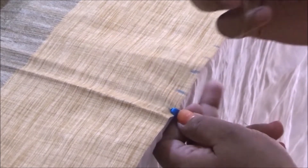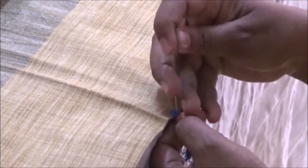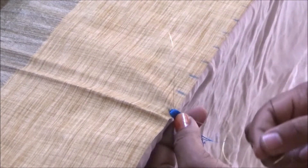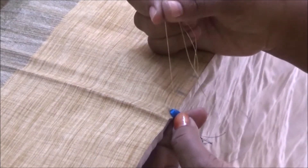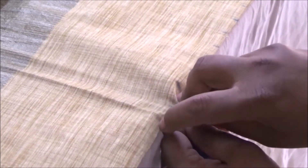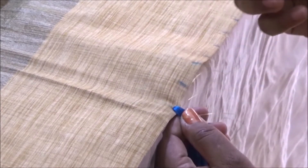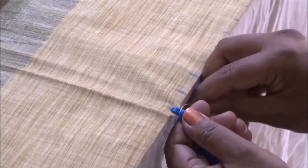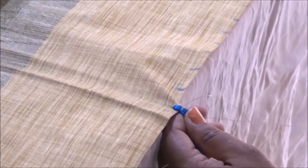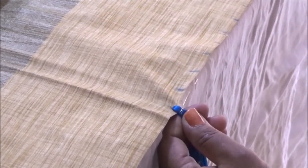Now take the small needle with the jari thread and bring the needle through the middle point as I'm showing here. Hold this thread — I'm doing it with single thread. Hold it tightly and bring the needle from under the thread, then bring it along and insert it through this loop of thread. Tie this knot and repeat three times. Bring it under and then over, then tie the knot.